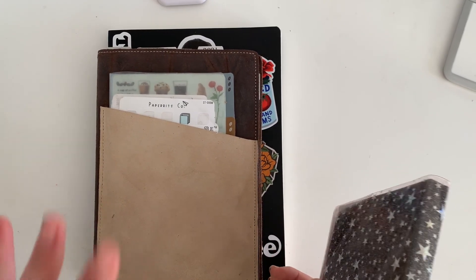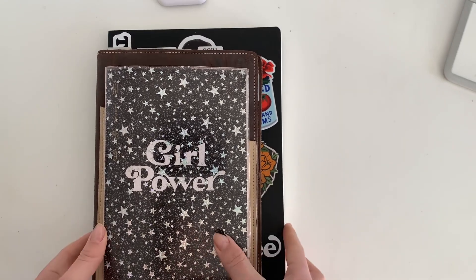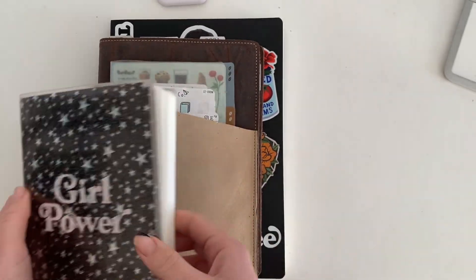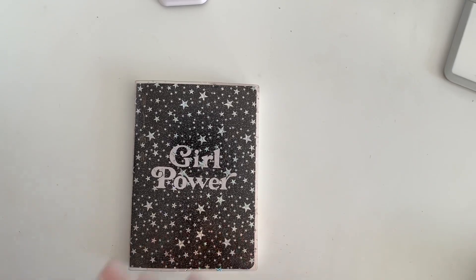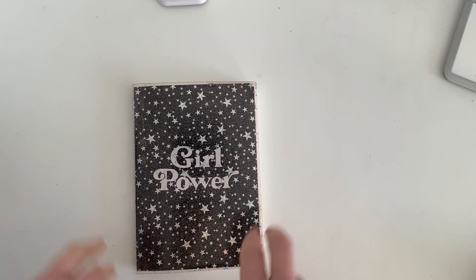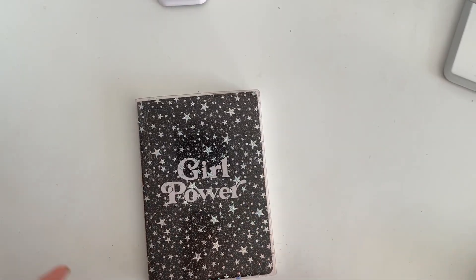So I guess my notebook lineup — notebook stack, shall we call it — is as follows. We'll start smallest to biggest. The first notebook in my lineup is what I would consider my journal in the traditional sense.